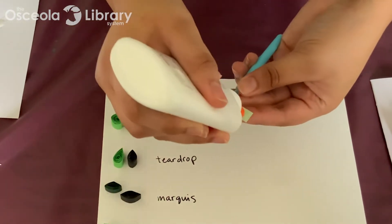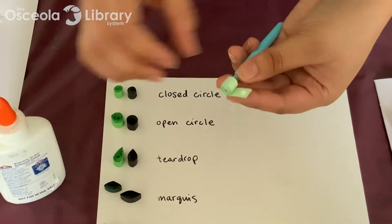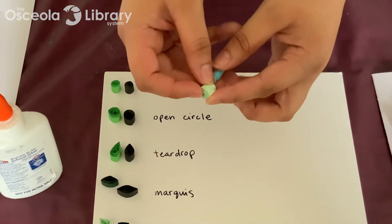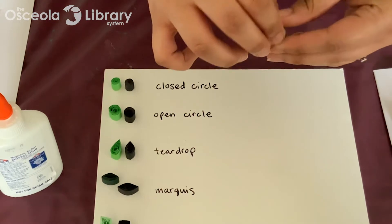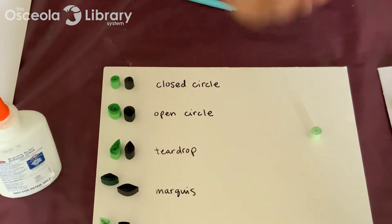Just add a dab of glue — you really don't need very much, just a dot like that is enough. Actually, a little bit too much, so just take that excess glue and wipe it off, and then pull it off your tool. Hold onto it for a few seconds while the glue sets, and there you have a closed circle.